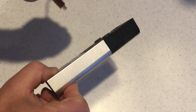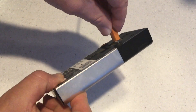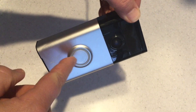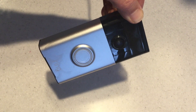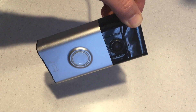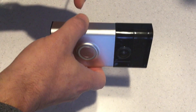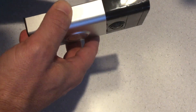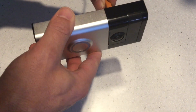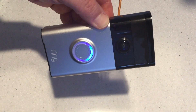Here we go — we have our doorbell, just brought it in from outside. And lo and behold, we have no blue light, which indicates there's no charge. So we're going to remove the charger from the doorbell and let it sit at room temperature for an hour. Here we are about an hour later — we're going to plug our charger into the back of the Ring doorbell, and as you can see, it starts charging immediately.